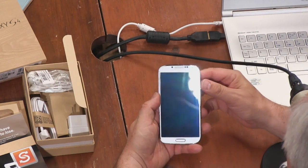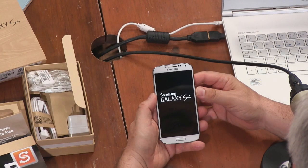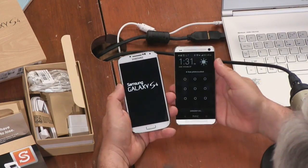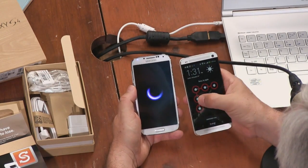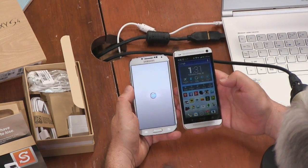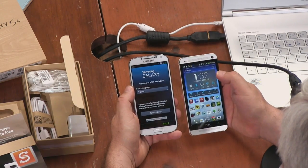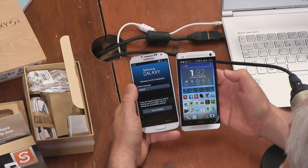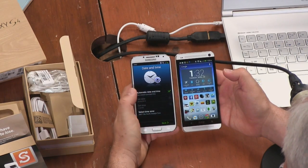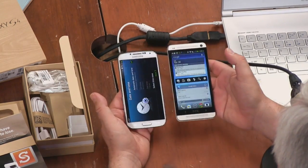Samsung's doing interesting things with the charging curve too — charges very fast initially. And there's the screen — that looks crystal clear. Let's quickly compare it to the size of the HTC One. They're fairly similar-sized phones, feeling about the same, slightly more rounded on the S4.